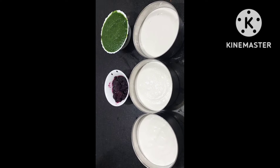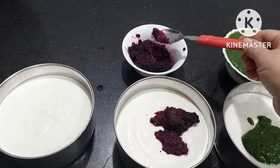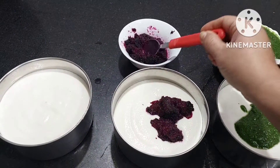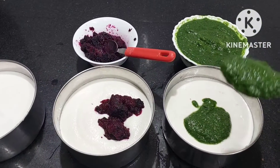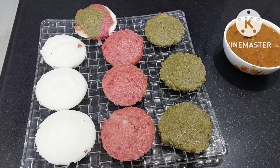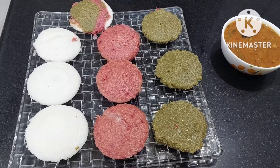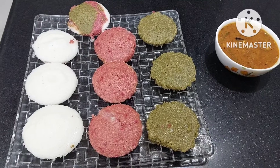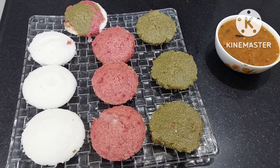Today we are going to make multi-color idli. The red color is from beetroot — this will be idli as well as dosa. The green color, again as idli and dosa, comes from spinach. So you have colorful idli — white, red beetroot, and green spinach. You can have these along with sambar at kitty parties and enjoy this!